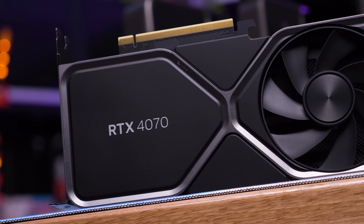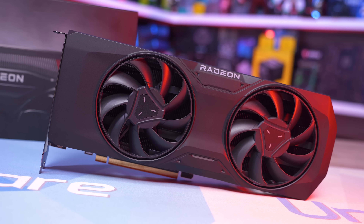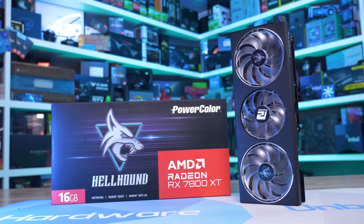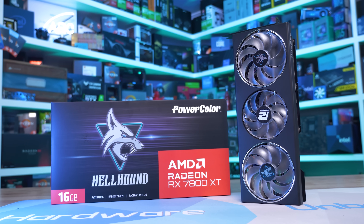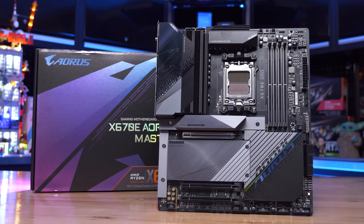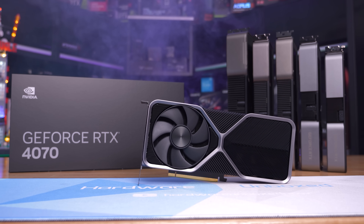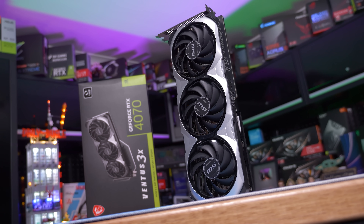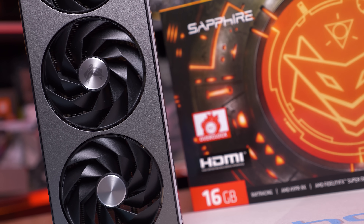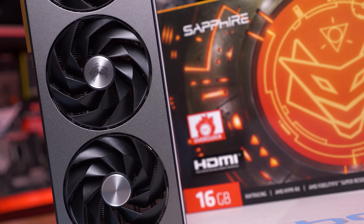We have a massive head-to-head between the $600 GeForce RTX 4070 and the $500 Radeon RX 7800 XT. The CPU used is the Ryzen 7 7800X3D paired with the Gigabyte X670 AORUS Master using 32GB of DDR5-6000 CL30 memory. We'll go over data for around a dozen titles before jumping into the big breakdown graphs. Resolutions tested are 1080p, 1440p, and 4K — 56 different configurations in total, all new data for this video.